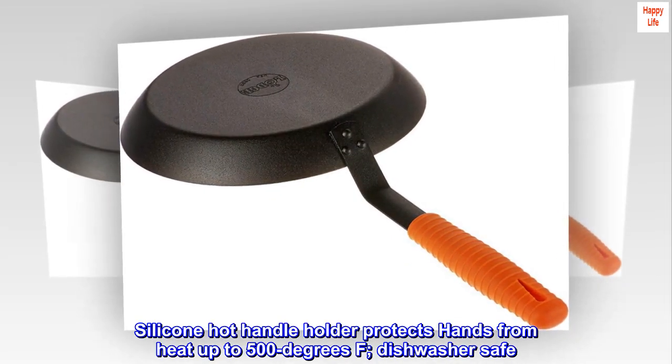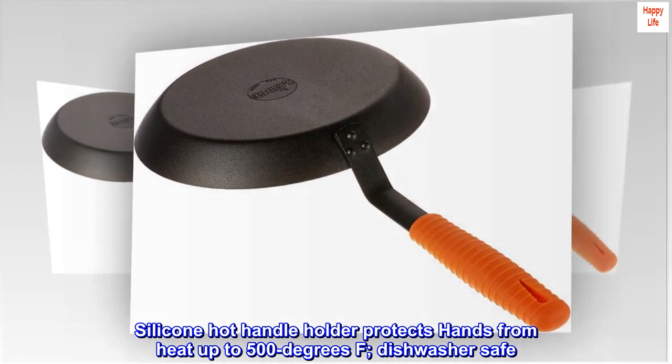Silicone hot handle holder protects hands from heat up to 500 degrees F and is dishwasher safe.